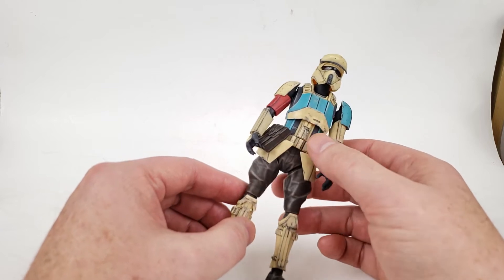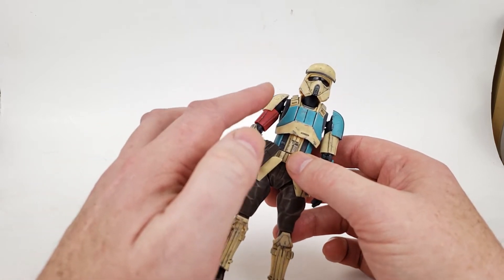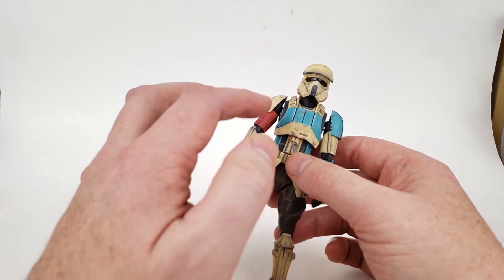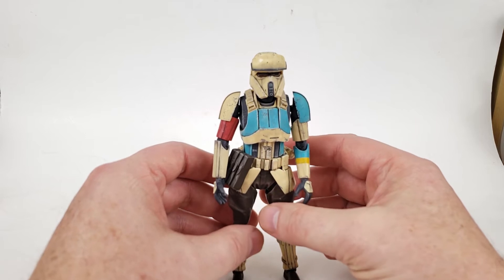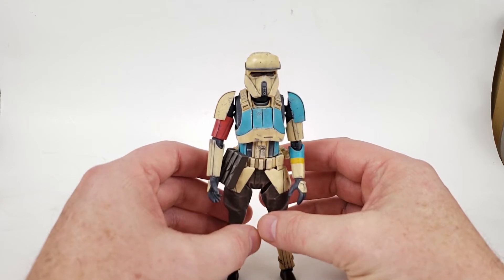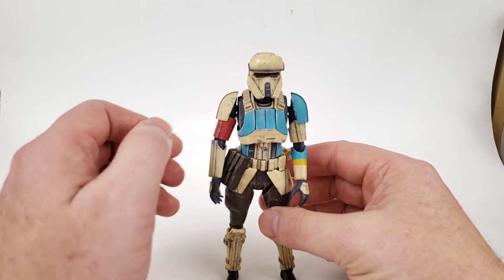It's fully articulated at the hips, the knees, the ankles, the wrists, the elbows, the shoulders, a little bit at the waist, and at the neck. The assembly sequence is very much like a Gunpla. It comes molded in several colors.